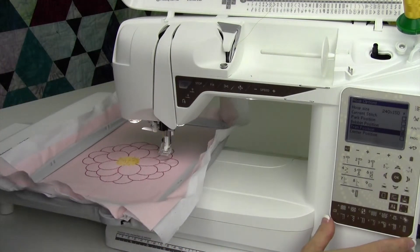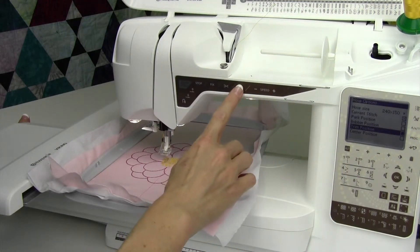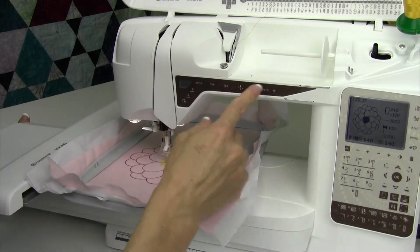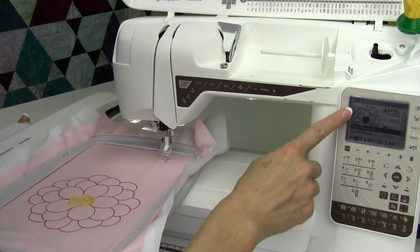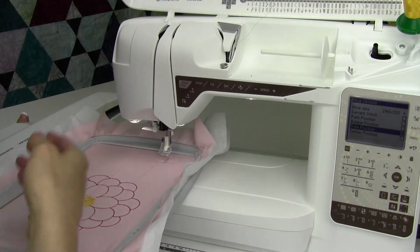If you touch okay, trim position also comes back. A note about trim position: if you touch the needle up/needle down function, that also brings you into the hoop area and hoop options, and also brings it to trim position.